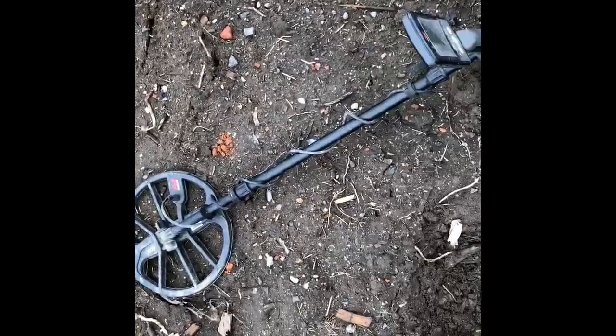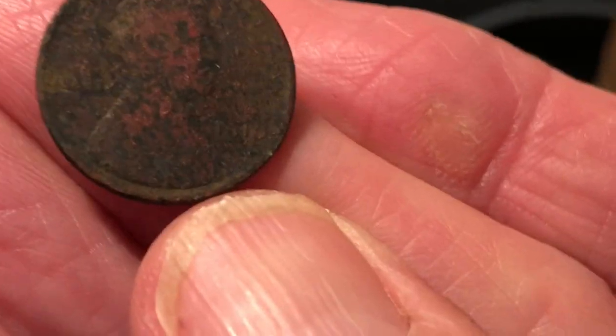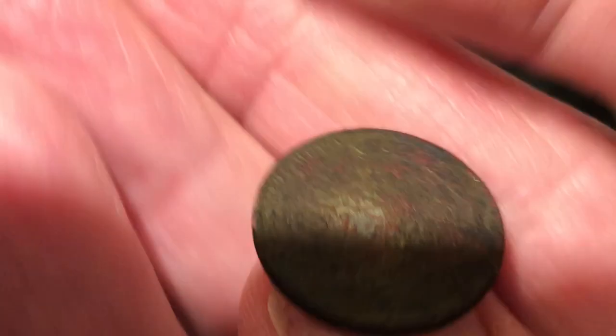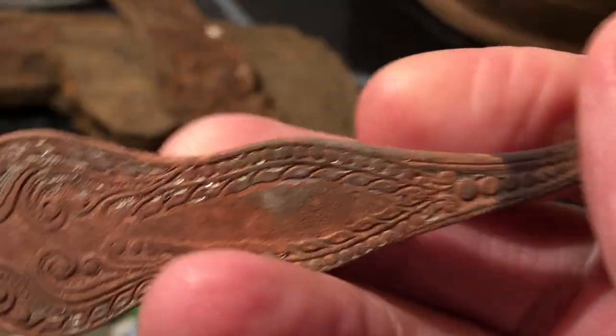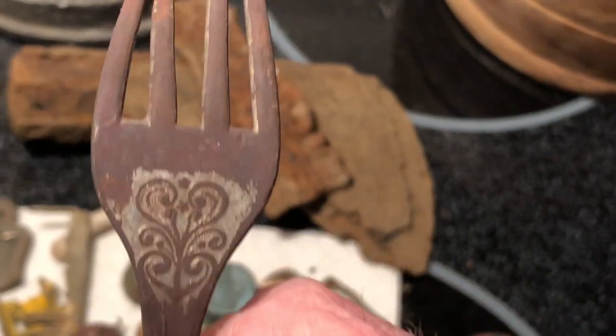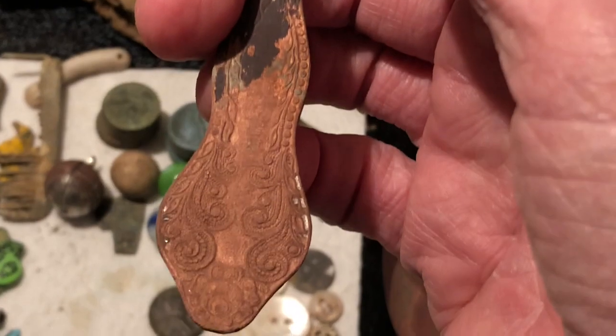I just dug a wheat penny down about seven or eight inches deep. Using the Equinox and Field 2 today. The wheat penny I found was — let me see if I can get it a little bit clearer — it's 1910. I'll have to clean it up a little bit more but it's not too bad. And this is the fork that I got — it's got some fancy design on it, looks like it was silver plated.